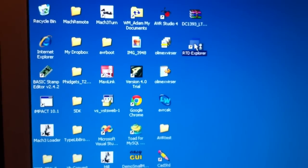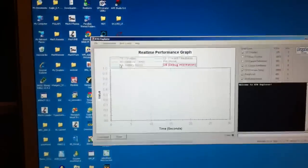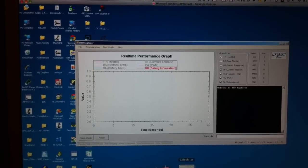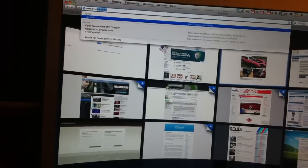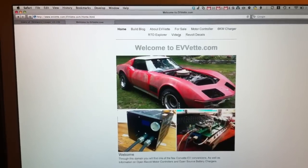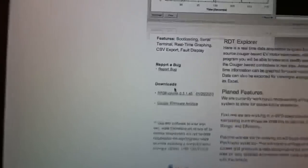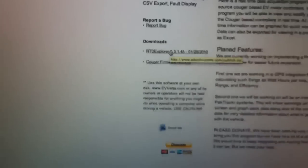We'll go ahead and launch RTD Explorer. You can also get that at my website, www.evvette.com — that's e-v-v-e-t-t-e.com. Once you get there, go to the RTD Explorer section and use the downloads to download the latest version of RTD Explorer and install that.